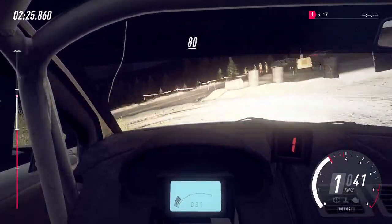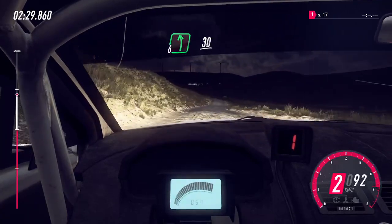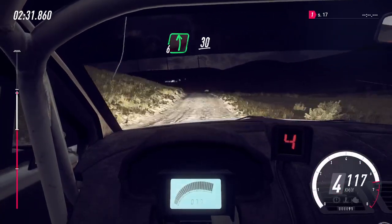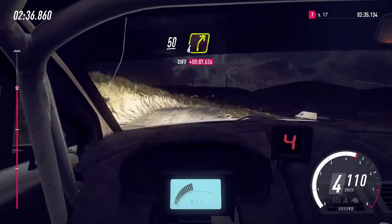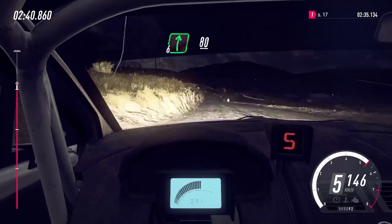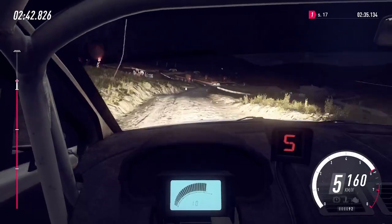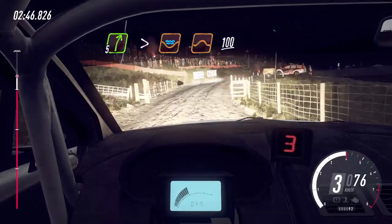80, 6 left, 30, keep middle of a crest 50, fall right of a crest bump, 100, 6 right, 80, crest into 5 right long tightens through gate and water splash jump.